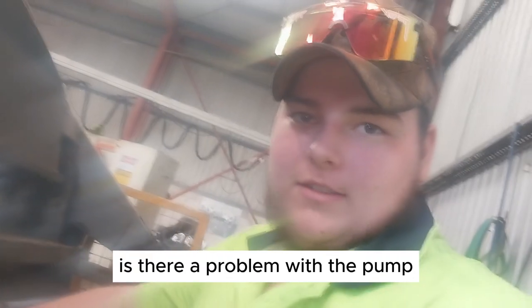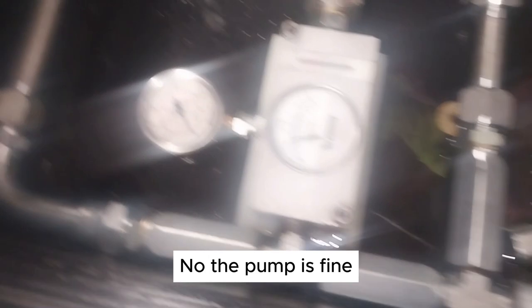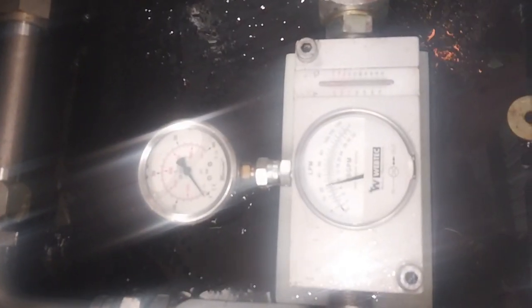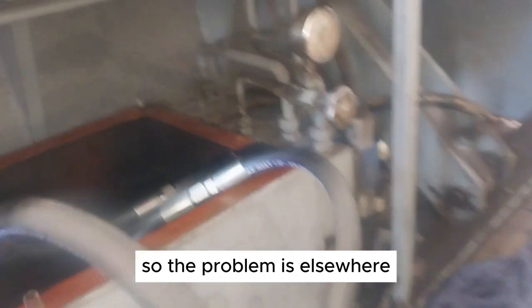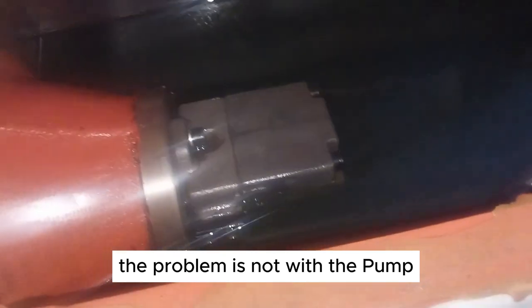So based on what you just saw, is there a problem with the pump? Not by the looks of it, no. Pump is fine. All right, so the problem is elsewhere — the problem is not with the pump.